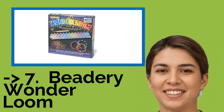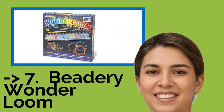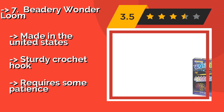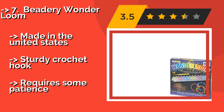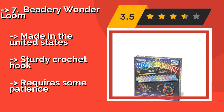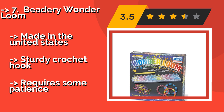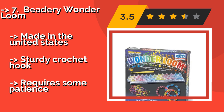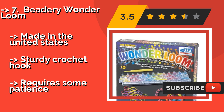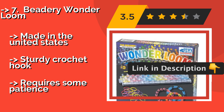7th is the Beadery Wonder Loom. Suitable for making a wide variety of cute and colorful accessories like lanyards, rings, and necklaces, the Beadery Wonder Loom is around $12 and arrives with 600 latex-free rubber bands. There's no setup necessary and the instructions are simple to follow, so getting started is easy.